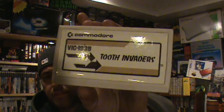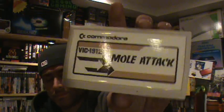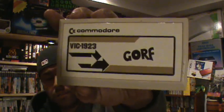I know nothing about these games, but you've probably heard of some of them on other systems. The first one is Super Smash, the second one is Tooth Invaders. One thing they were really known for is giving games some wild names - some really ridiculous names. Next one is Pirates Cove, which sounds pretty cool. These aren't going to be fancy graphics - not even really 8-bit or anything like that. Next one is Mole Attack, and we've got Gorf - retro gamers, I'm sure some of you have heard of Gorf.